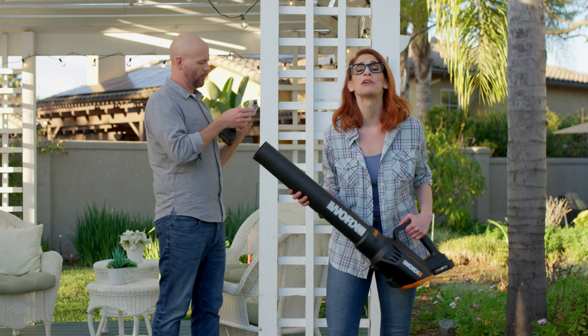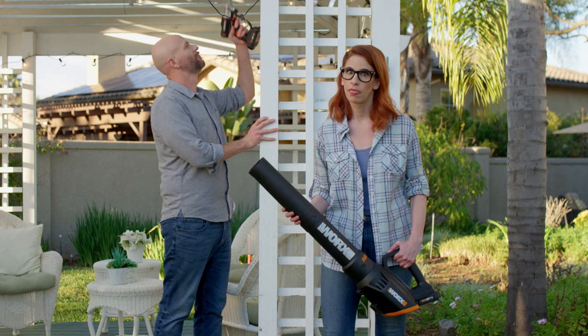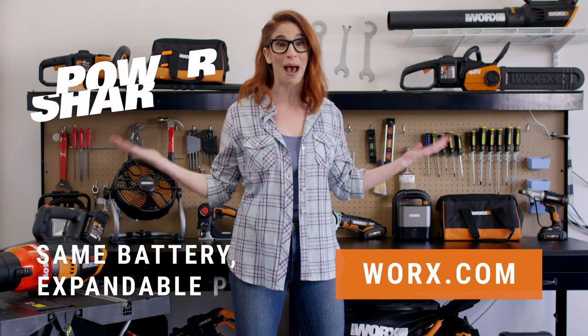Whether you're getting the yard party ready or preparing for a last-minute visit from the in-laws — wait, they're not coming. Click the link to save time, save energy, save money, and save your weekend with Works PowerShare.